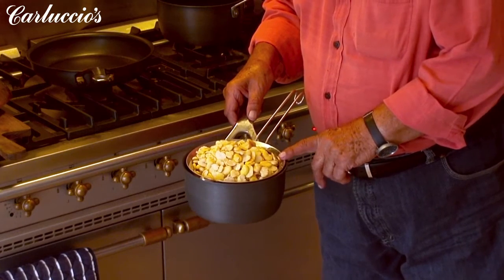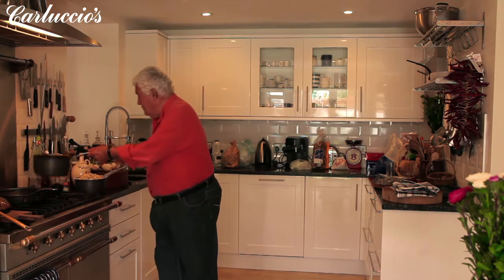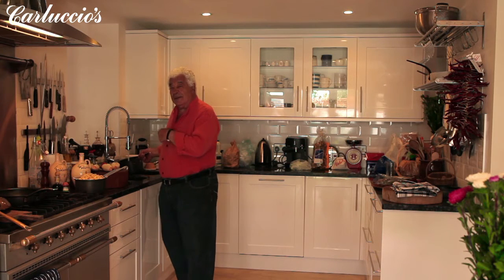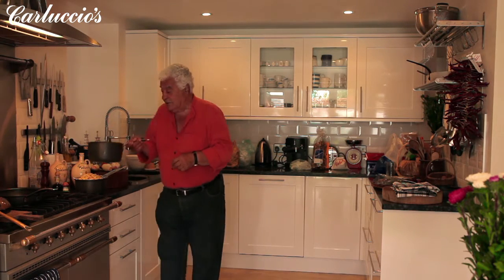They have been soaked overnight because they are very hard, and now I will cook them in water, putting some hot water here. Eventually we add a little bit of water and cook them up to a cream.